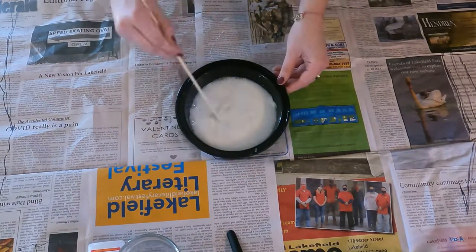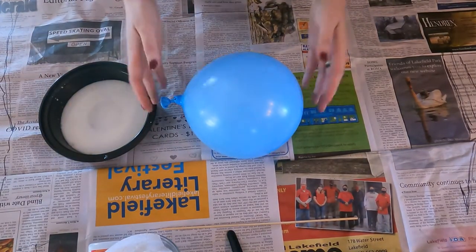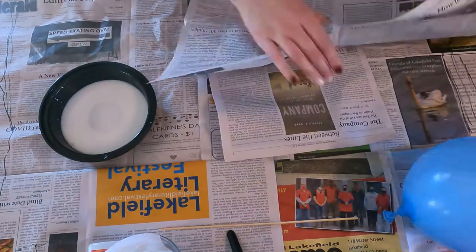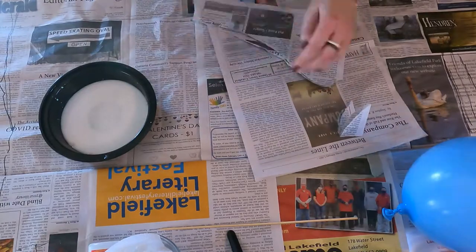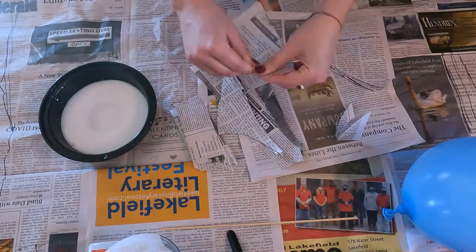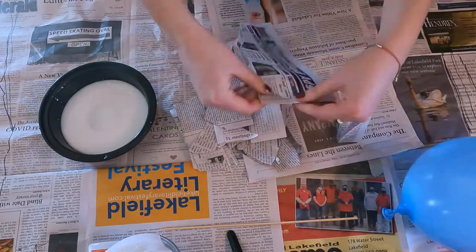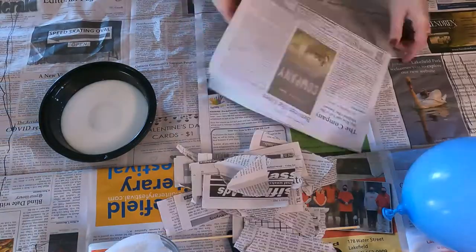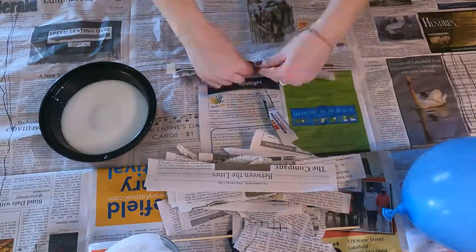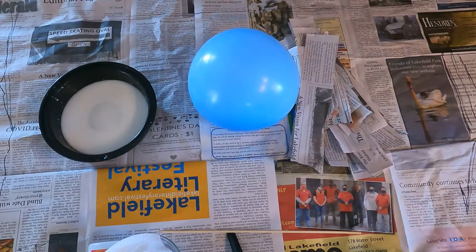Next up is to blow up a balloon — it can be as big or as small as you would like. Then we are going to start ripping up some newspaper into long strips and then ripping them in half. You can do multiple different sizes and thicknesses, and you're going to want to use at least one full newspaper.